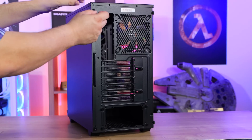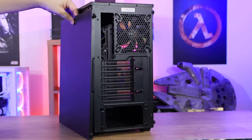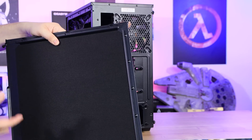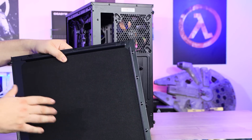The other side panel comes off with just two thumb screws and slides off. One notable thing is that this side panel actually has sound dampening on it, which helps absorb some of the noise from the case. It's only on that one side — there's none on the bottom, top, or any of the other sides.